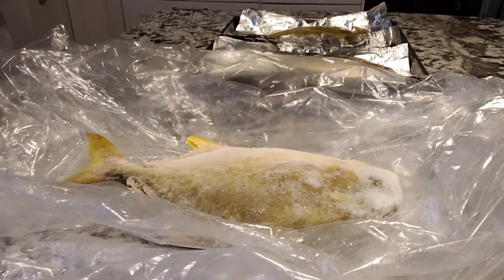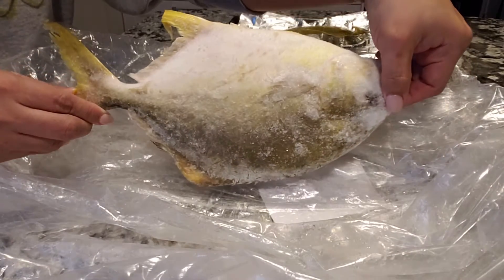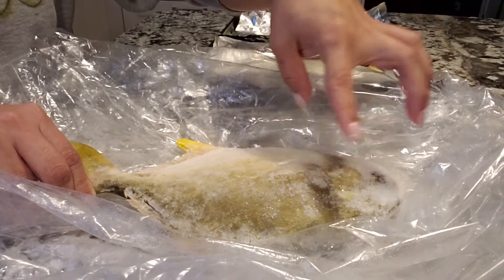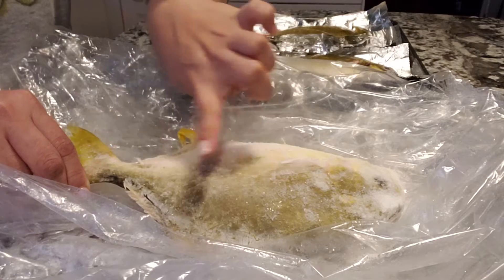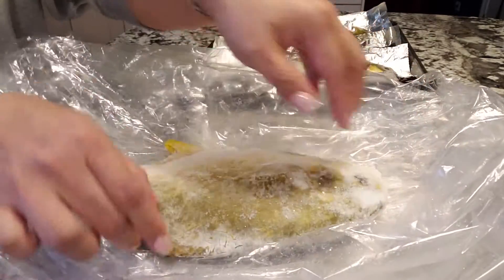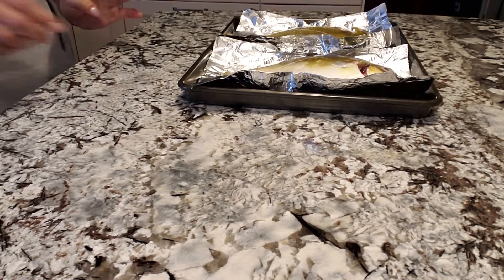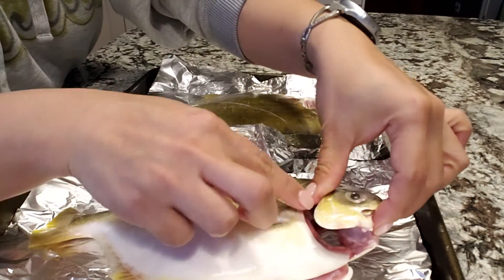Hey guys, usually when you buy a fish you will find it like this — frozen or still with some stuff inside, or still have a skin on it. So this is what you call the pampano fish. And this is how you clean it — I'm gonna show you guys.